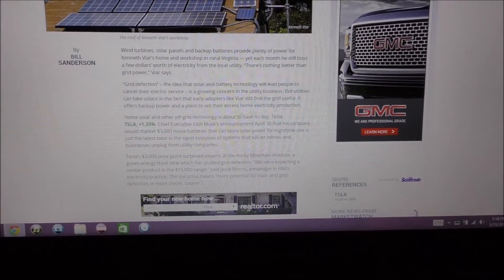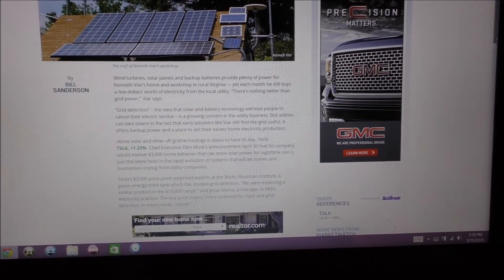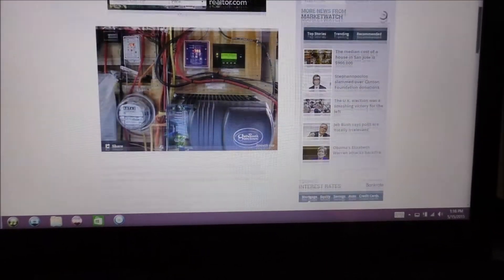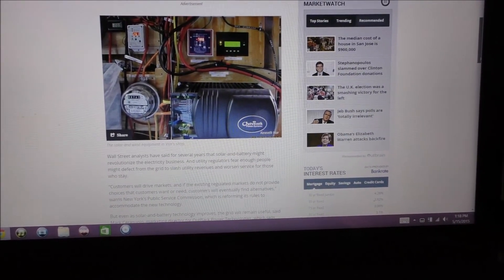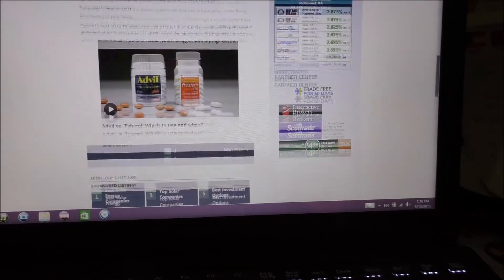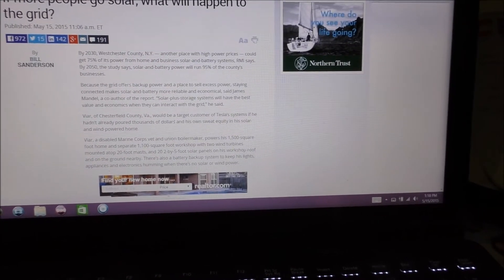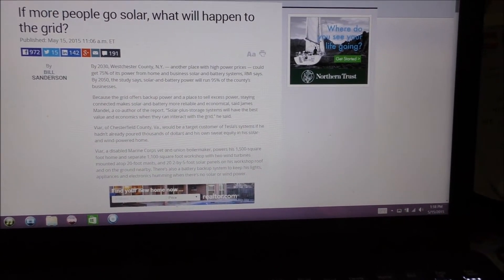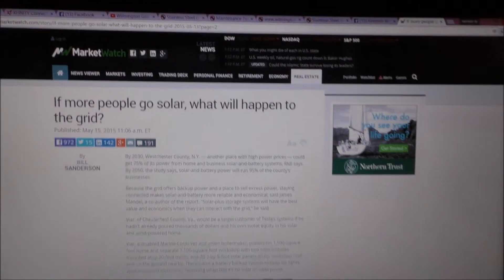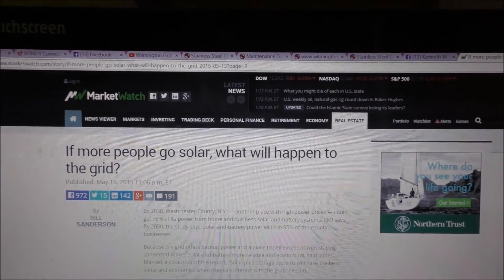My monthly bill is really, really low, and why I choose to feed back to the grid, and I like having power when the power is out — that's basically what the article says. It's pretty cool — it's got my system in here and all kinds of stuff, and I even made two pages. It's a whole article about my system and me and all that good stuff. I thought I'd share that with y'all. It's called MarketWatch, and it's a good site.